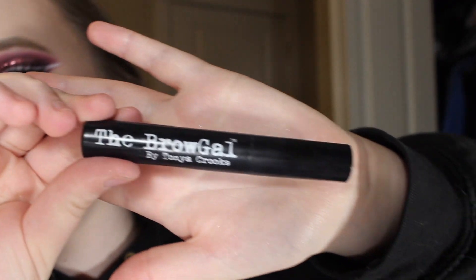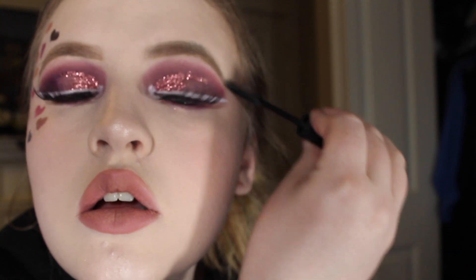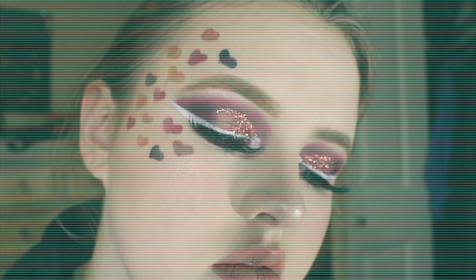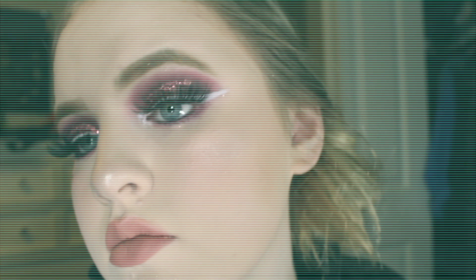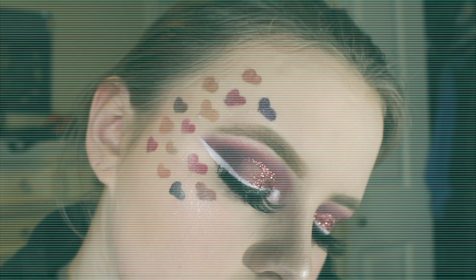I'm going to take the Brow Gal Clear Eyebrow Gel and just rake that through my eyebrows. Then I'm going to take the Hard Candy Sheeran V Glow Spray to set my face. And that's the finished look — thanks so much for watching.